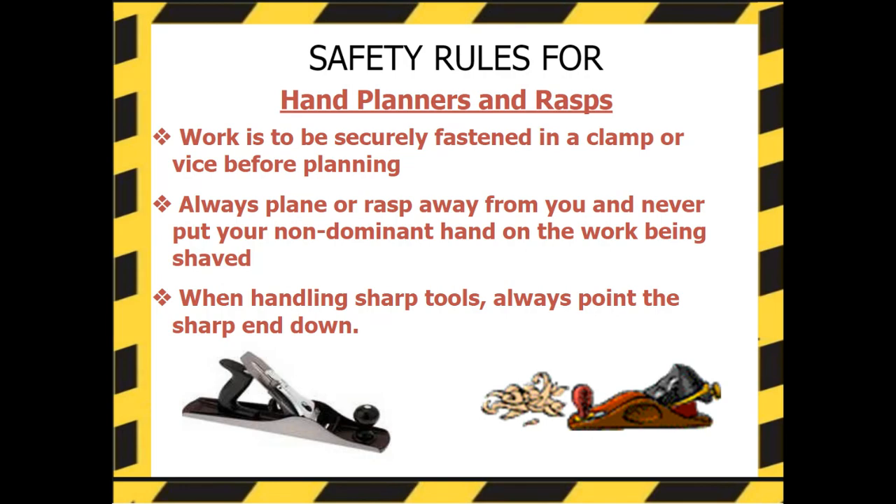Safety rules for hand planers and rasps: Work is to be securely fastened in a clamp or vice before planing. Always plane or rasp away from you, and never put your dominant hand on the work being shaved. When handling sharp tools, always point the sharp end down.